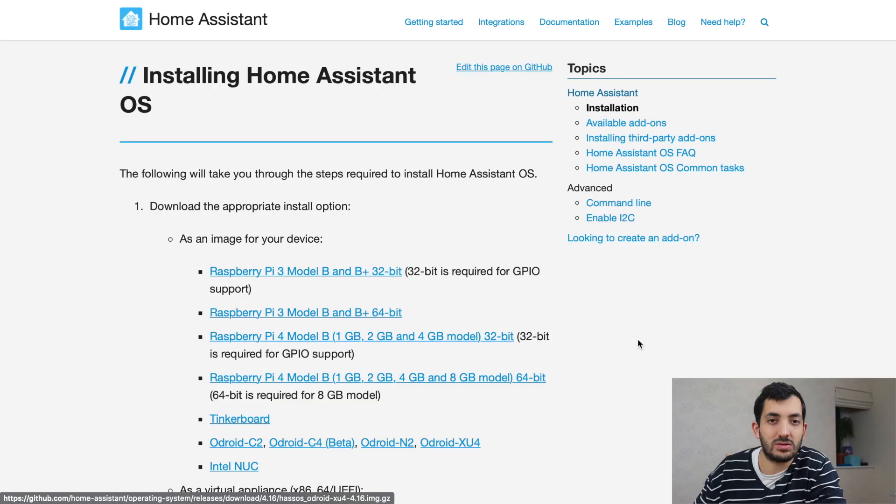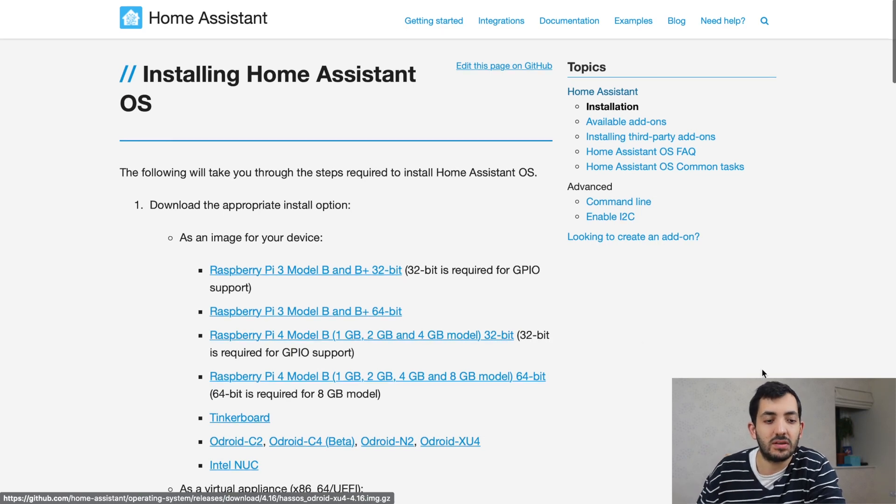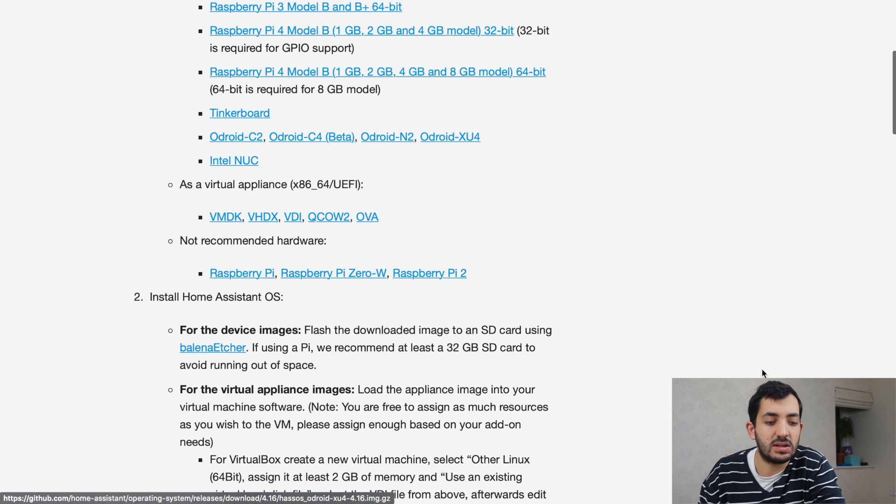It is advisable to have all these VMs on a static IP address, so every time you reboot you get the same IP address and you don't need to reconfigure things like your app or your MQTT broker. Now go to the Home Assistant installation page — we're going to link it below for your convenience — and scroll down until you find OVA. OVA is what I'm going to use for my QNAP virtualization station.